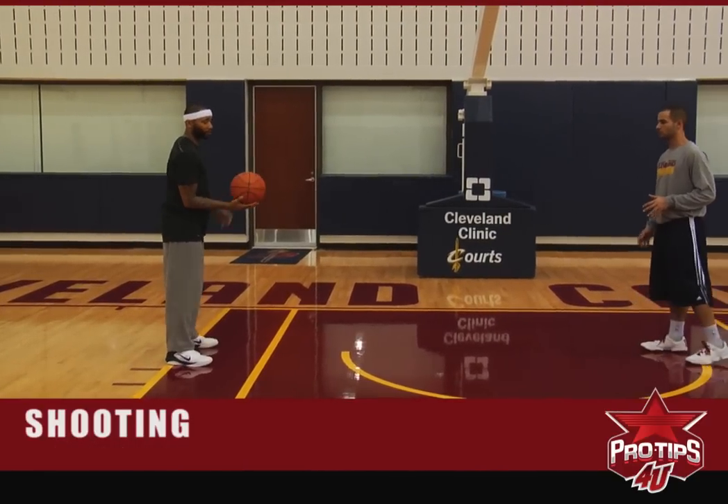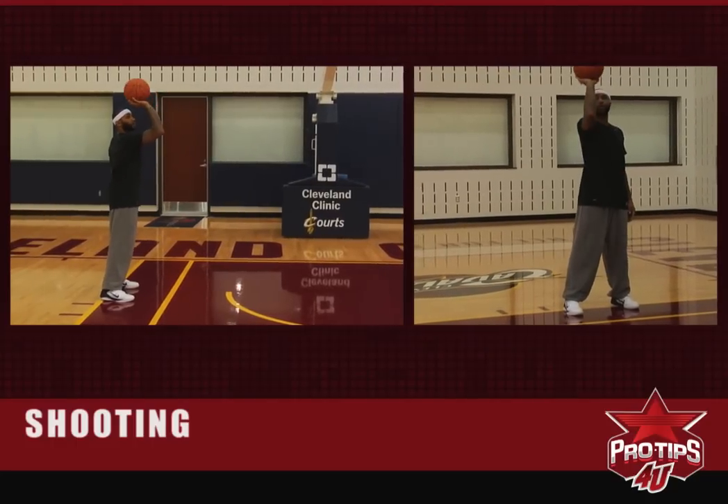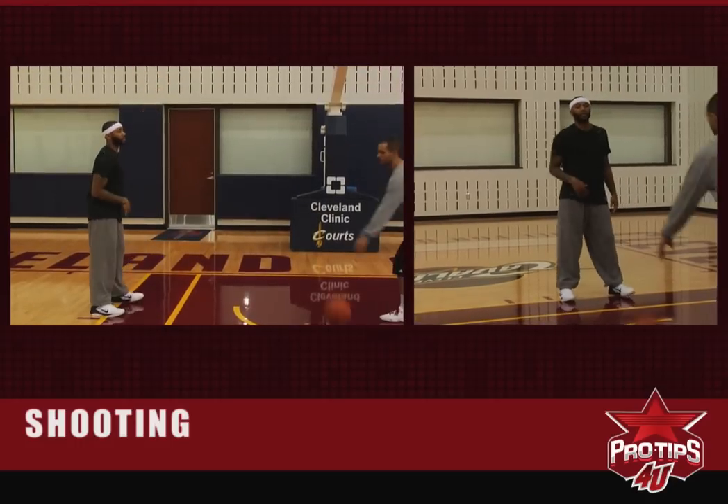So basically you're going to grab this ball, roll down, you're going to come up, follow through — all in one motion. On your tiptoes every time.